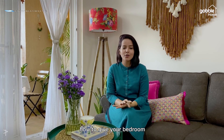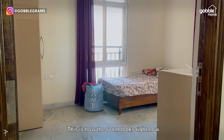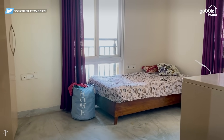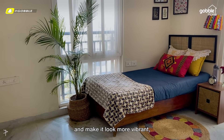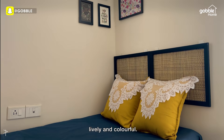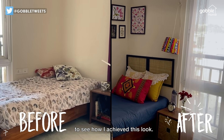Hello everyone, I'm Sunakshi, also known as Incredible Prodigy. In today's video, I'll be showing you how to give your bedroom a completely new look without spending a bomb. This is how the room looks right now, but I want to completely change the look of that room and make it look more vibrant, lively, and colorful. Stay tuned till the end of the video to see how I achieve this look.